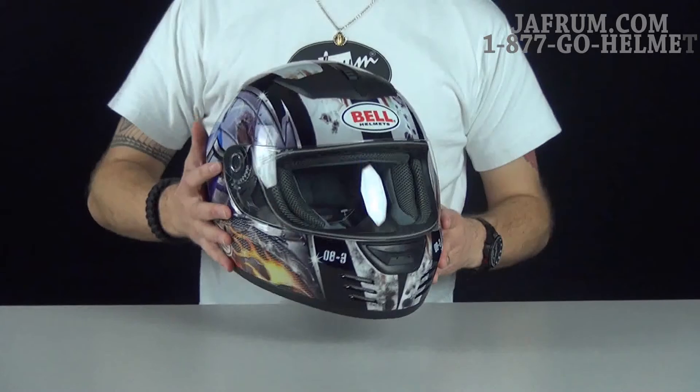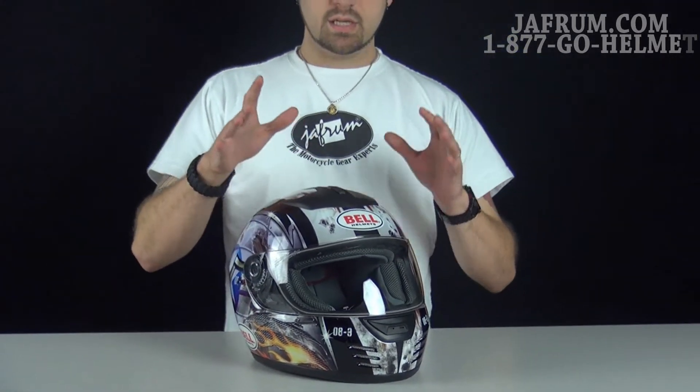This is a pretty wicked helmet if you ask me. If you've got any other questions about the Aero itself, look at our solid colors video where I break down the helmet.